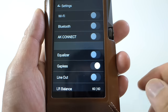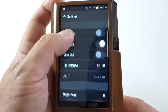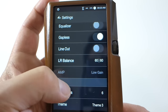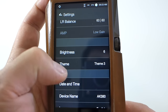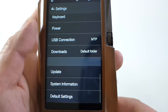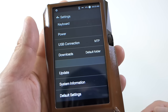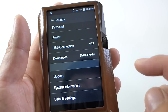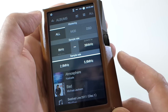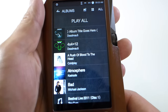Let me show you the settings first. There's Wi-Fi, Bluetooth, equalizer, gapless playback, line out, and an amp setting — which I don't have the amp for. You can also choose different themes. Firmware updates are over the air, so you'll need to connect to a Wi-Fi network for it to check for firmware updates.